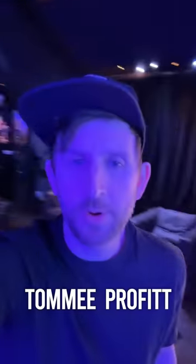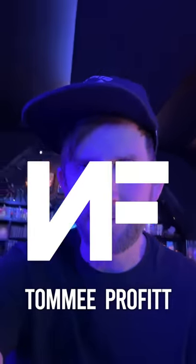Hey guys, what's up? It's Tommy Prophet. I'm going to show you how I made 'Hope' by NF. This is obviously a massive song, so I'm going to divide it between Act One, Two, and Three. We'll start with Act One.